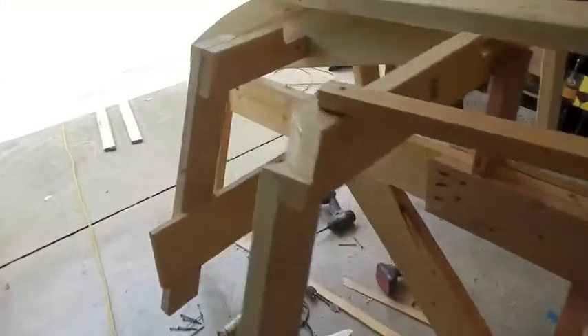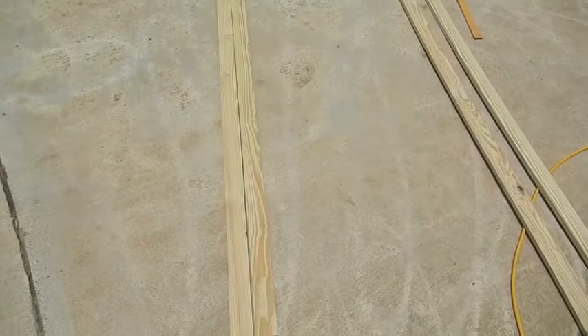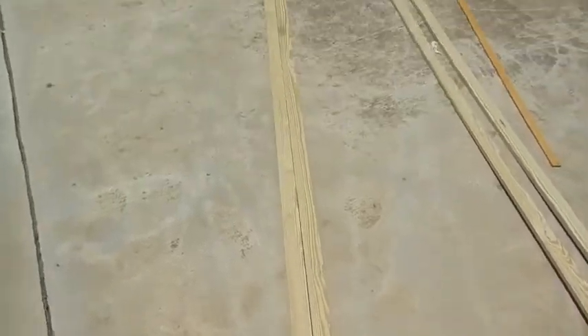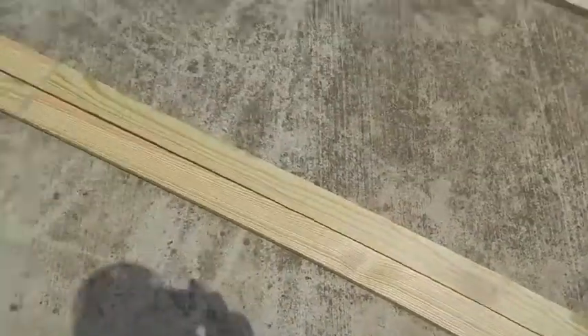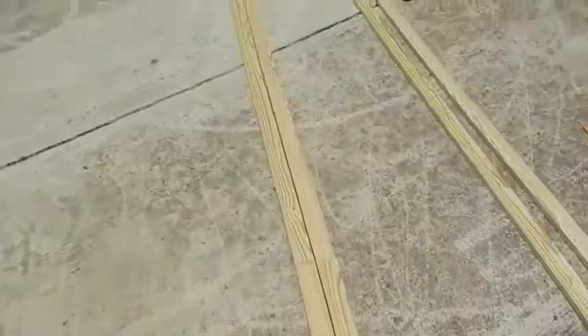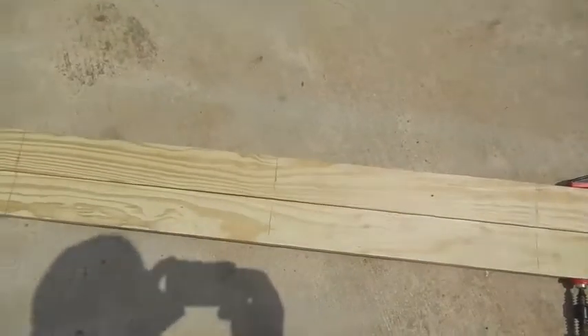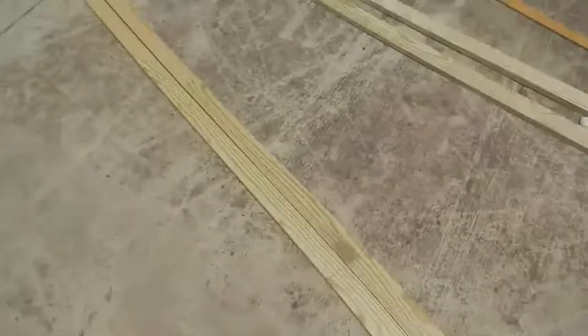I'm laying my chine log pieces side by side. I marked out every 16 inches — just did that because I'm used to working with that number from stud spacing. I'll make marks on both of them all the way across, and that gives me reference marks. You can see I clamped them together and made my marks. These are my reference marks — did the whole thing all the way along there.